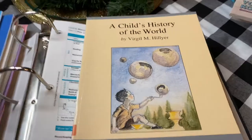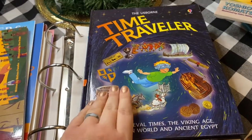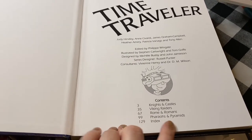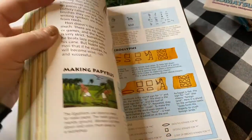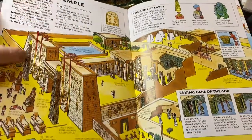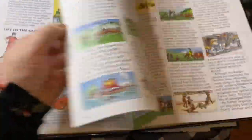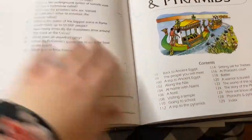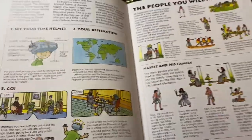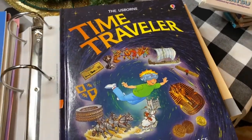We did about a quarter of this book, and the same goes for The Time Traveler — it's a really neat Usborne book where you visit different time periods. It has knights and castles, Viking raiders, Romans, and pharaohs and pyramids. We did all of the pharaohs and pyramids section — going to school, visiting a temple, a feast — so it's like pretending you're a time traveler. At the end of each time period there's a little quiz. We covered all of the Egypt portion and my daughter really likes this book.